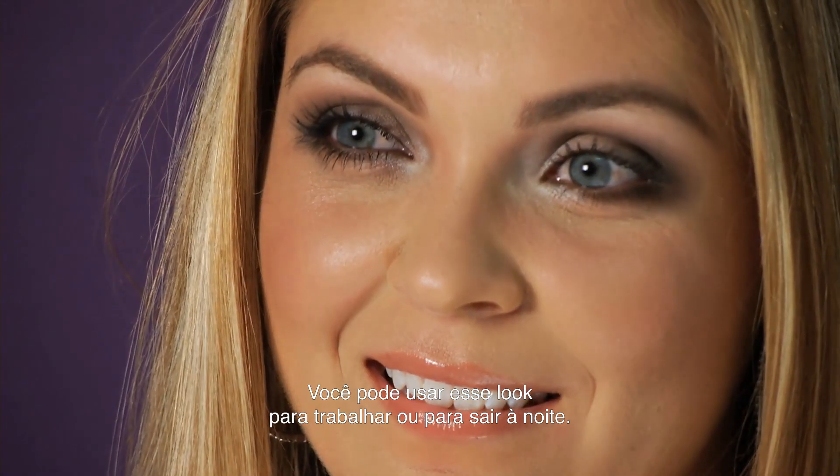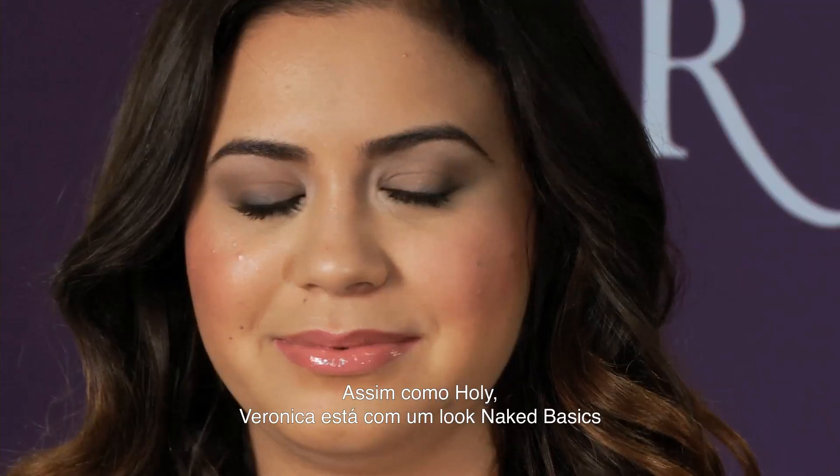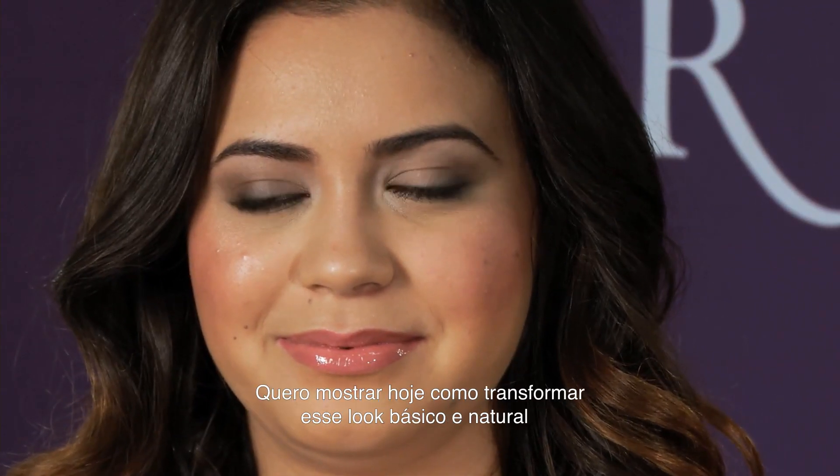You can wear this to the office, you can wear it out at night, and I think she looks really beautiful. Just like Holly, Veronica has on a Naked Basics look as well.